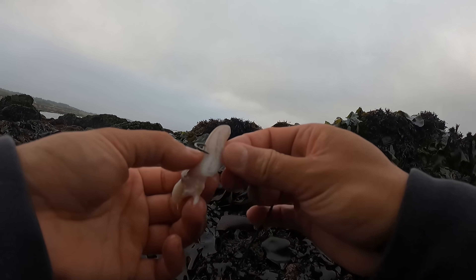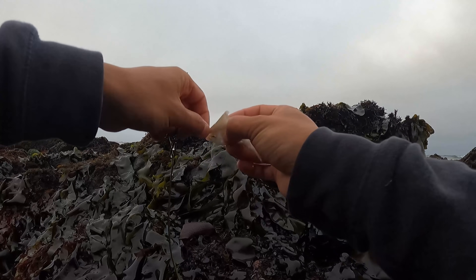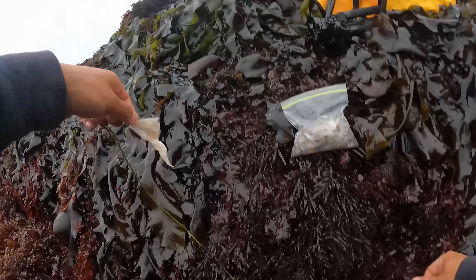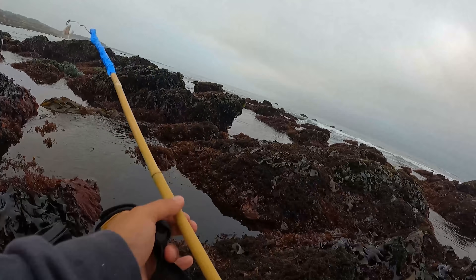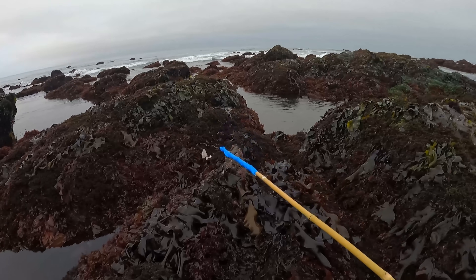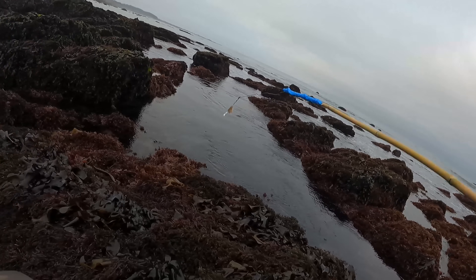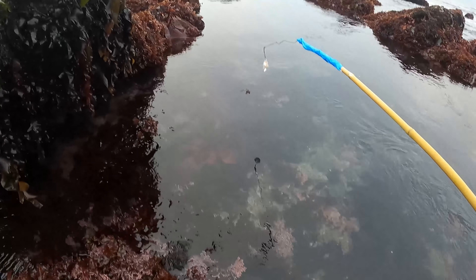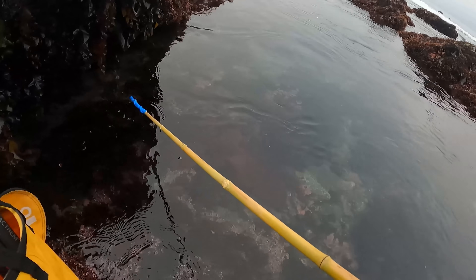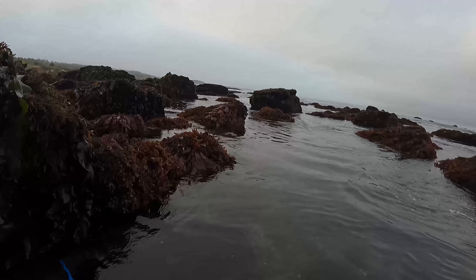Get that squid on the hook. We're basically targeting monkey face pricklebacks and they are actually vegetarian, but these vegetarians can't resist a little bit of fresh squid. Alright, let's poke some holes. I'm going out as far as I can first and will work my way back in as the tide comes in. I haven't been out here in a while so my balance is all off.